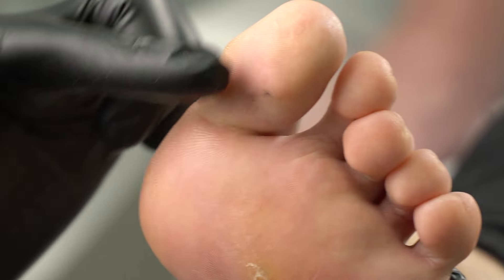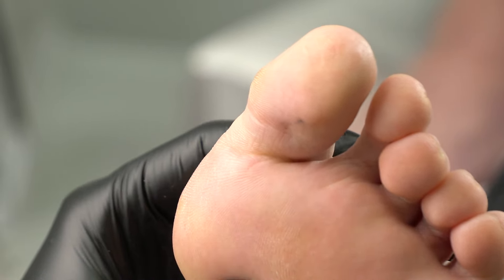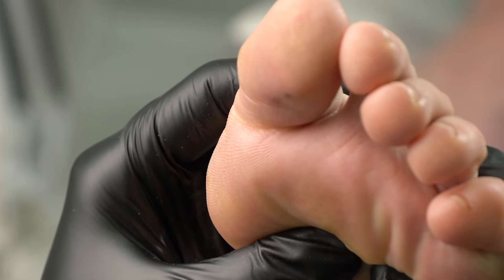Our model has got a valgus foot deformity. There's a lateral deviation of the big toe, so there's excess pressure that caused a seed corn, and we need to remove it.